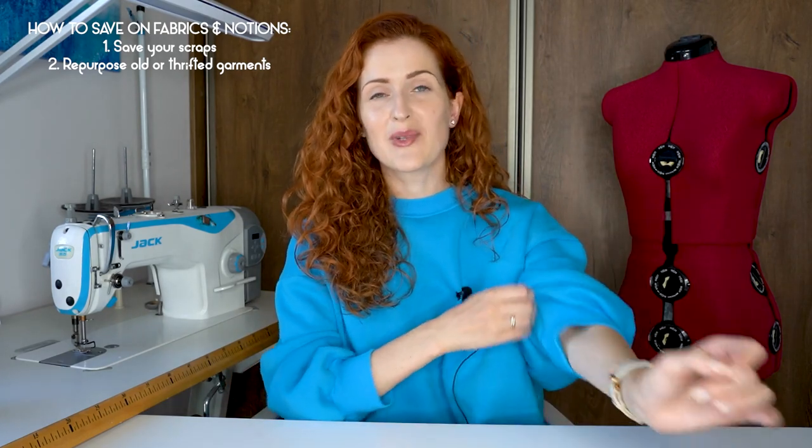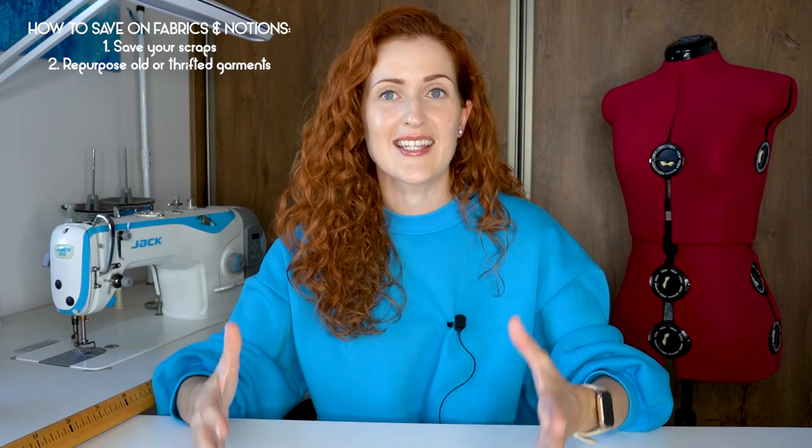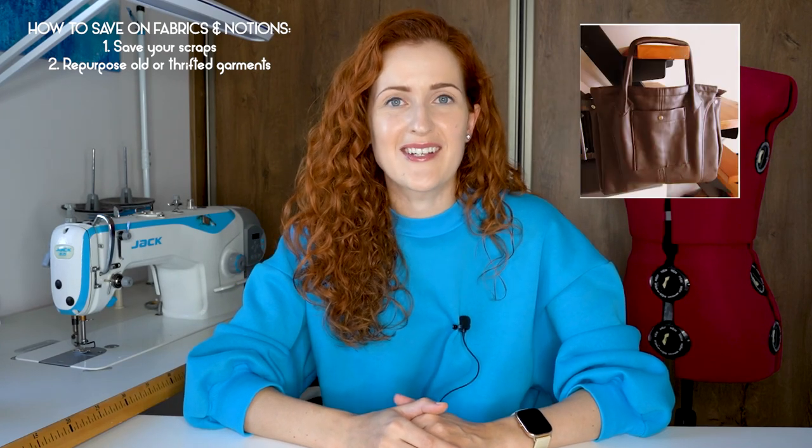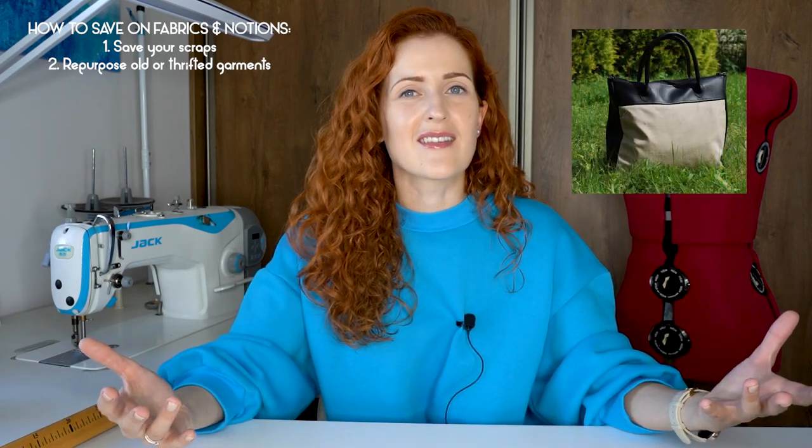The second tip on saving on fabric and notions is to repurpose old or thrifted garments. 13 years ago I was really into bag making and I had a blog called Bags You Can Make. I would often go to thrift stores and look for big oversized leather jackets to repurpose — using that leather to create bags. One jacket would cost like one euro because I was buying it simply for the material, and I'll share a few examples of bags I made using thrifted materials.